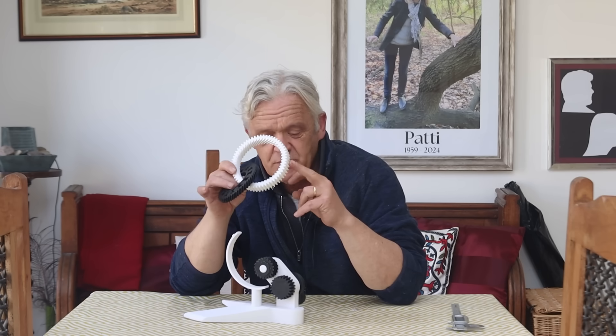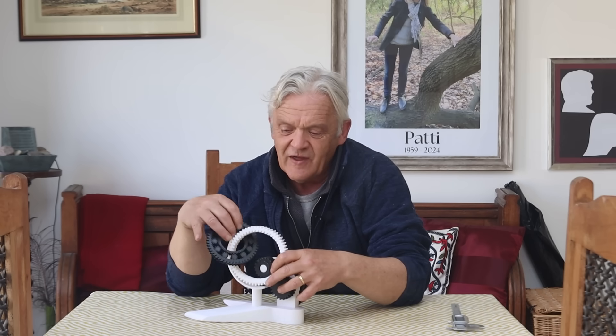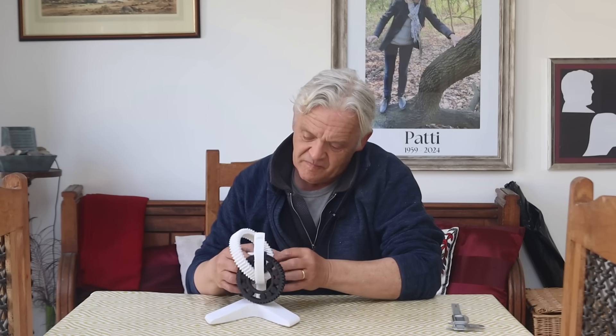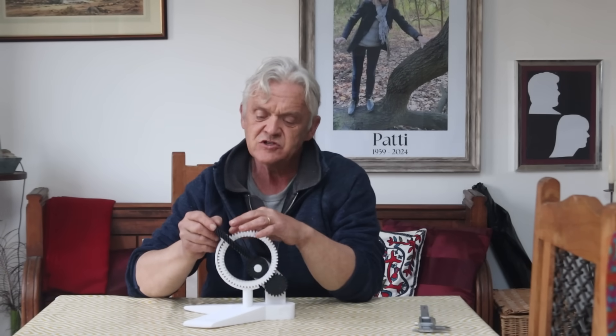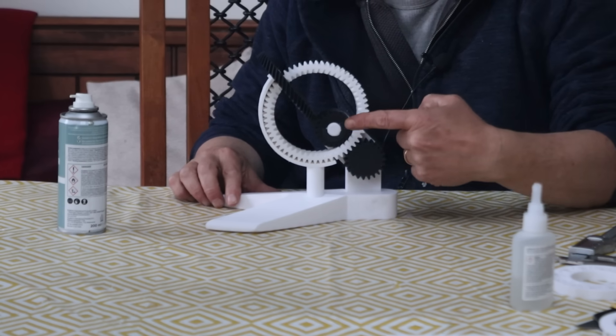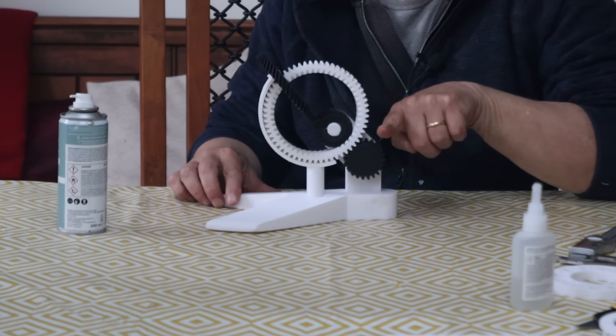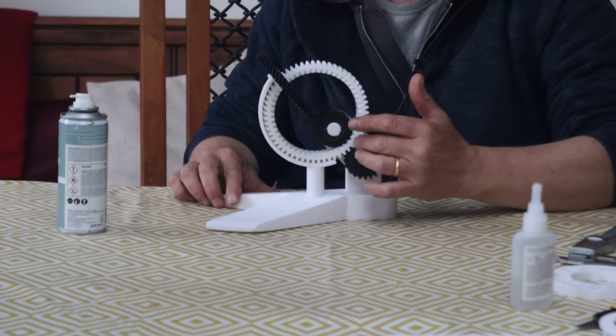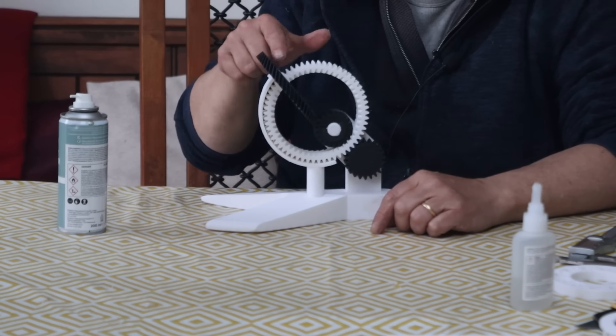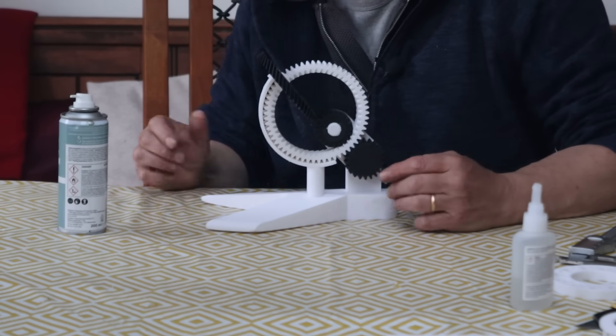Now we feed the combination ring on - the spur gear side engages with the spur gear, and the helical side engages with the helical side. You need to hold it out of the way while you twiddle it around to get it to fit, then twiddle it up and around so it engages with the helical gear. A spot of glue on there and you're ready to go once it's dried. Now, I mentioned that helical gears exhibit thrust - well, I forgot about that, so it actually thrusts the ring out. It needs a guide on here to stop that ring being thrust out.